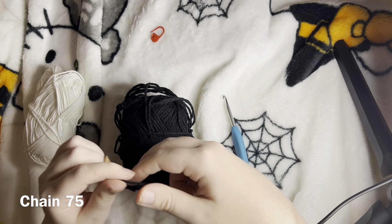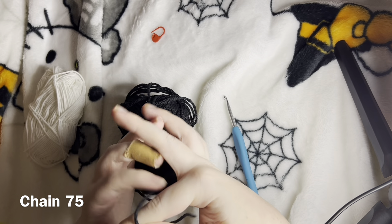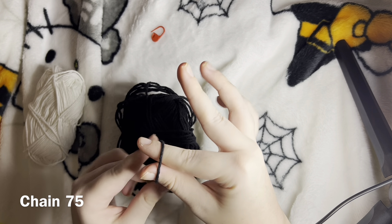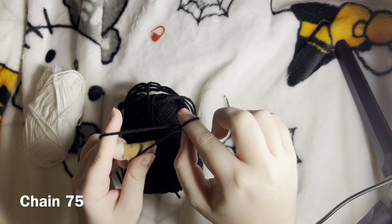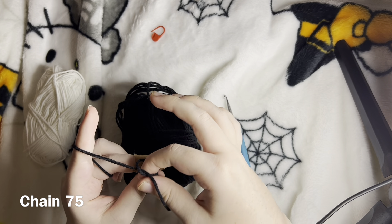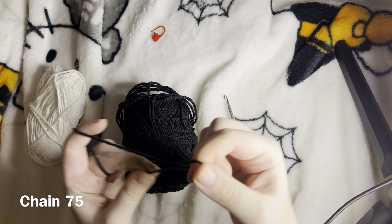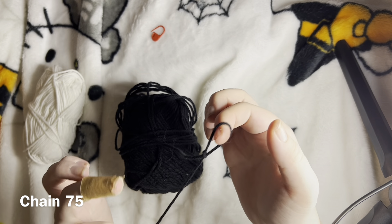To create a slipknot, leave a little bit of a tail so that we can tie it in later. I twist it kind of like this, then grab the side that we're not using — not the working yarn side — and there we go, slipknot.